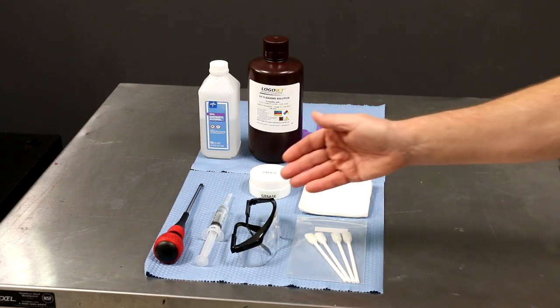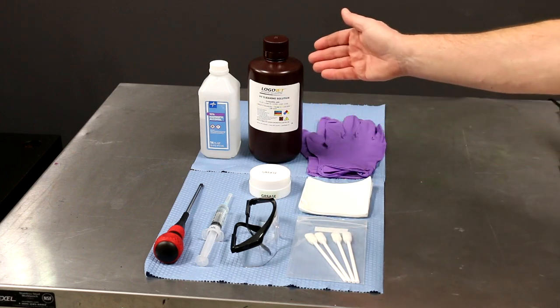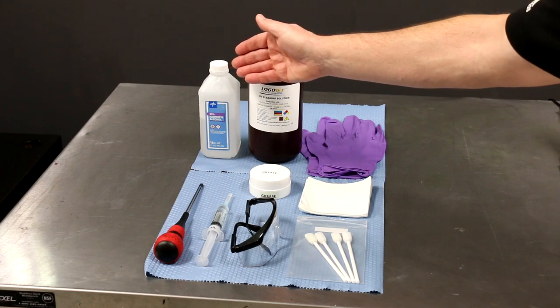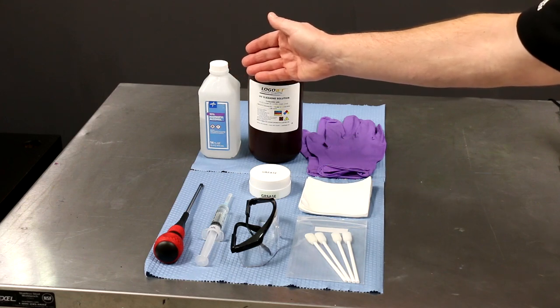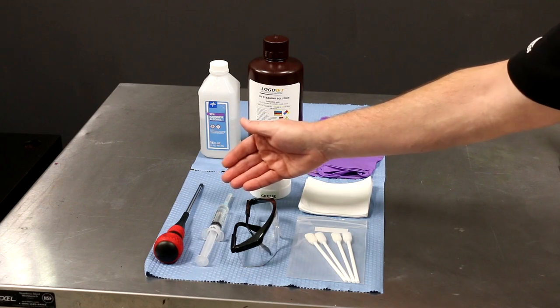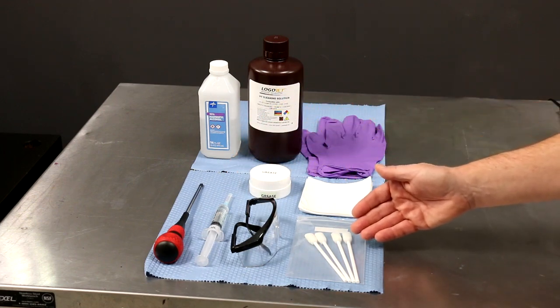Before we get started, you will need safety glasses, rubber gloves, UV cleaning solution, isopropyl alcohol — 99% preferred but 91% is acceptable — white lithium grease, lubricating oil, lint-free cloths, lint-free swabs, and a Phillips head screwdriver.